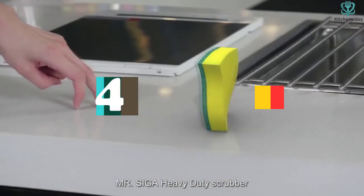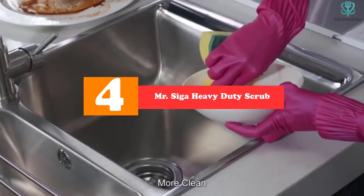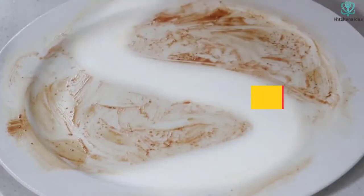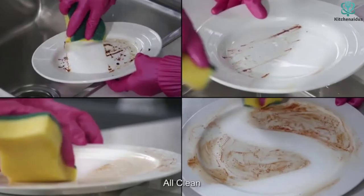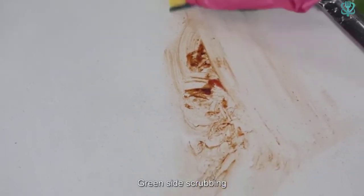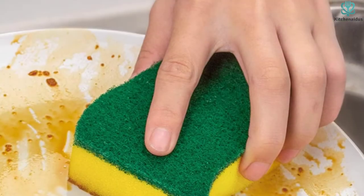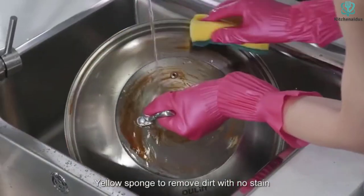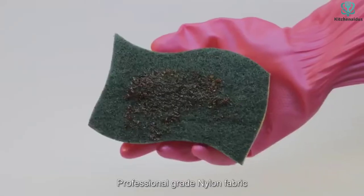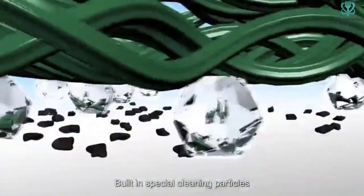Moving on at number 4, we have the Mr. Siga Heavy Duty Scrub. The Mr. Siga Heavy Duty is one of the bulkiest models in our review. Fittingly, it is also one model featured here that is available in a bulk pack, making it notably inexpensive for the price-conscious shopper. Its thick foam specializes in dishwashing, thanks to its impressive ability to hold onto soap suds. It also proved useful for throwaway uses, such as cleaning the corners of the bathroom, due to its strong scrubber and bulk pricing.